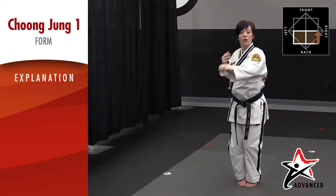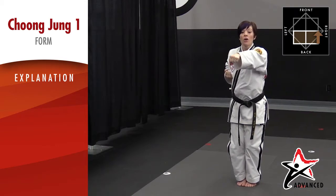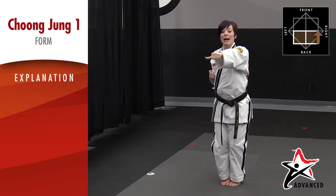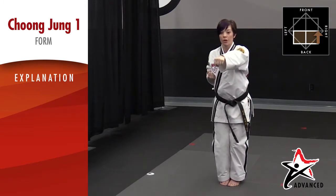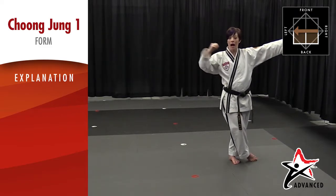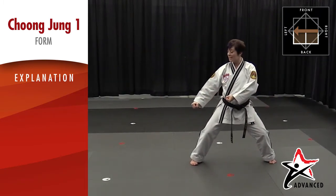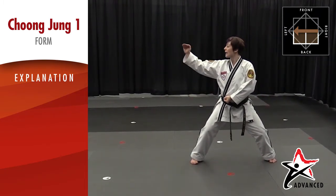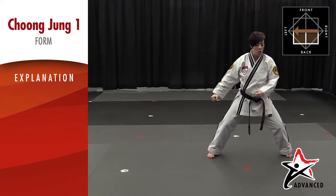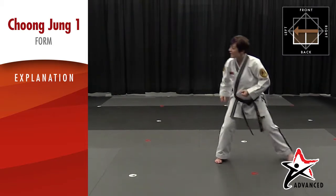Now we're going to turn over our back shoulder but go this direction — we're going to do a double low block. One thing that helps me: if I remember to stick my thumb out, it's like an arrow that reminds me to turn over my back shoulder. I'm going to turn and look and go this direction. I like to think of it as low, middle, high — I do a double low block in a middle stance. Remember, even though you're doing a double low block, you still want your eyes to be up at eye level. Now I'm going to do a jump side kick — step with the back and kick with the front leg, jumping off both feet. Step, side kick.